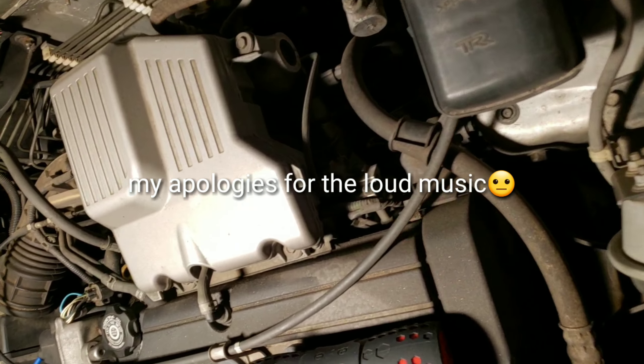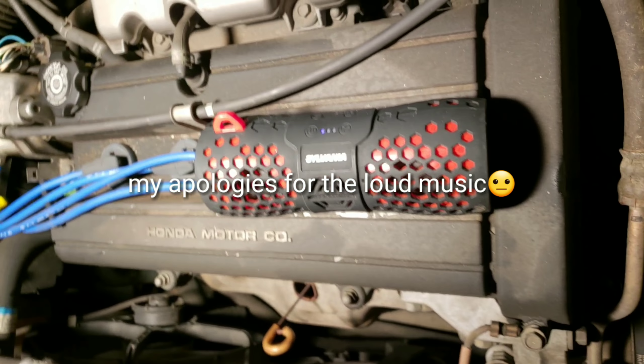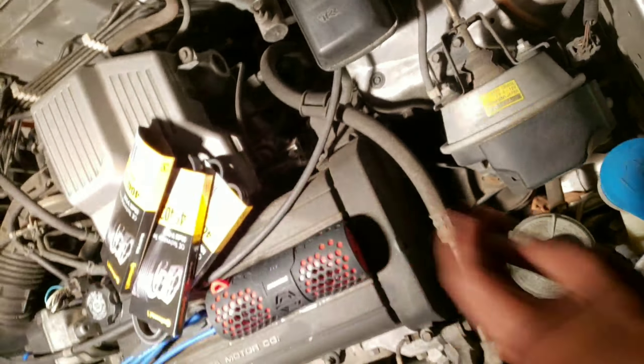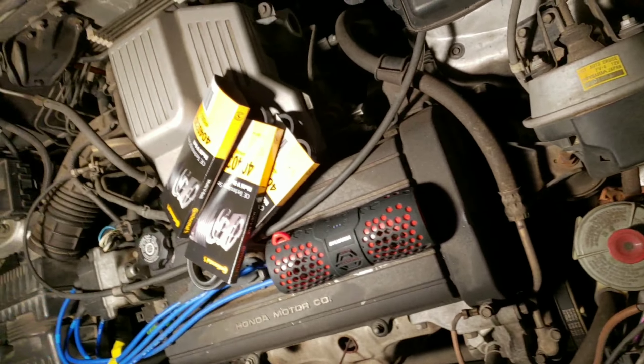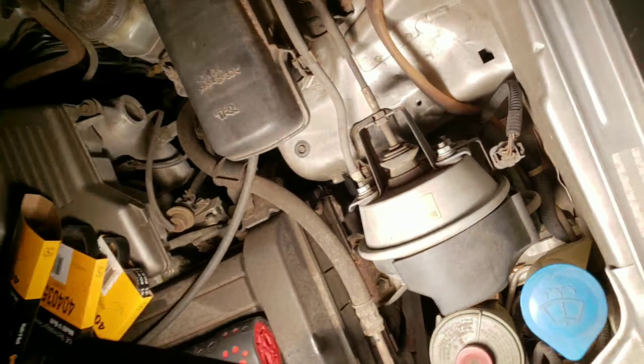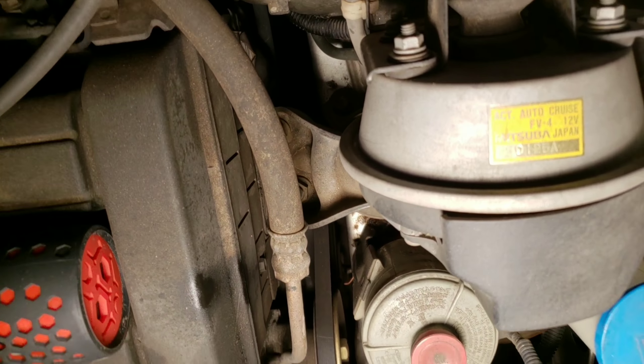Alright guys, Brapline Jones here with a Honda parts replacement of the power steering, AC, and alternator belts. They're all right here on the driver's side of the car, and they are squeaking.